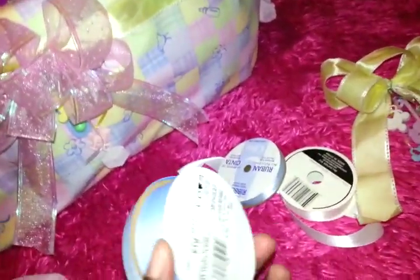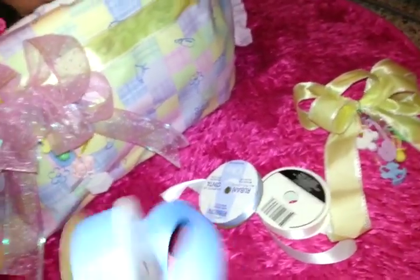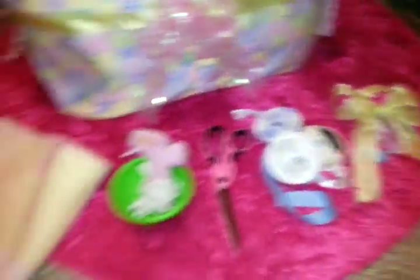You can get ribbon of all sorts of colors — pinks, purples, yellow, blue — also at the Dollar Tree or Walmart or your fabric store. And these little toggle things you can get from the Dollar Tree, Walmart, or a party store of your choice.